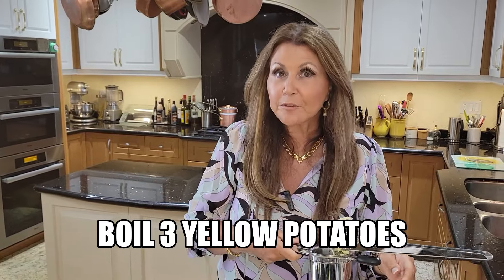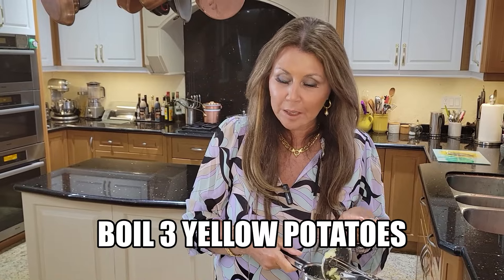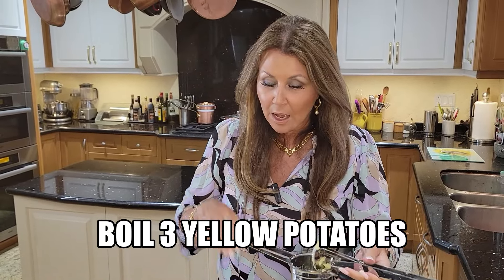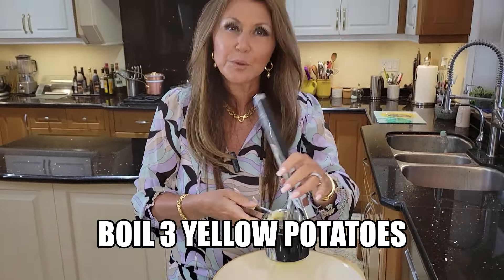I'm going to start with the stuffing for the ravioli. About an hour ago, I boiled three yellow potatoes. I let them cool, I peeled them, and now I'm going to put them through the ricer.